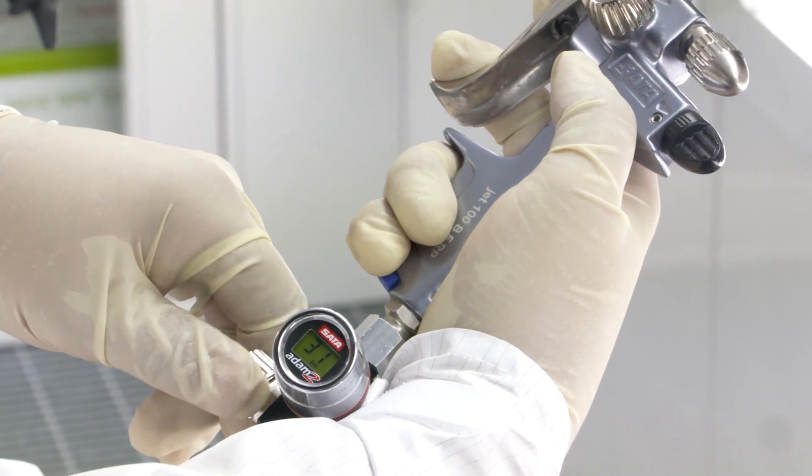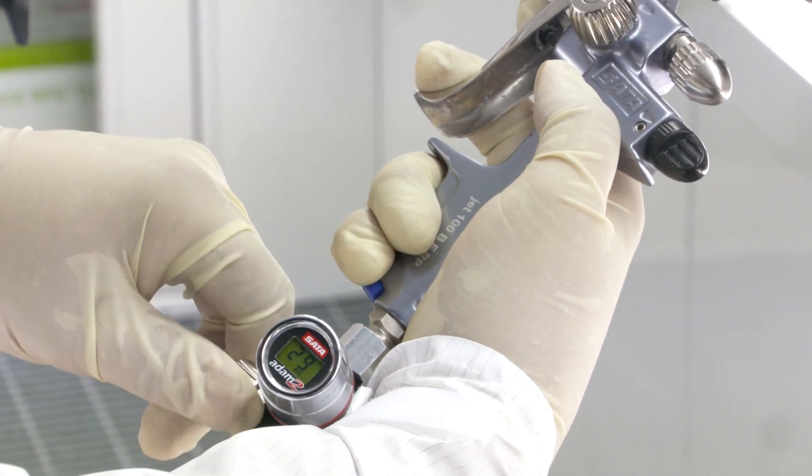Once I have that pressure set at the gun, the biggest differences we see are CFM volume versus air pressure, and where we see the difference is in air volume. This gun needs 10 CFM as an RP; if I have an HVLP gun it needs 15 CFM — cubic feet per minute of air volume. It's easier to get volume through a bigger hole than through a little hole.